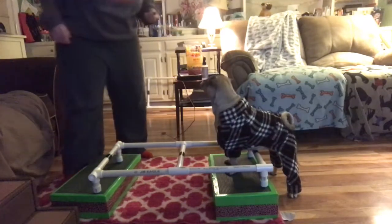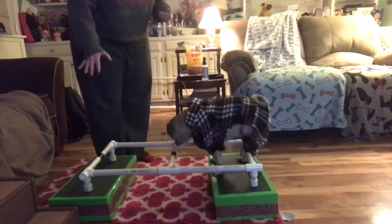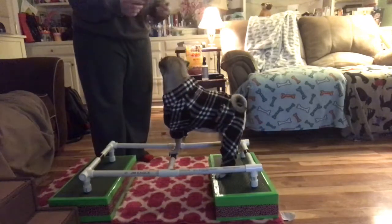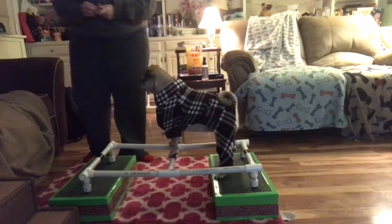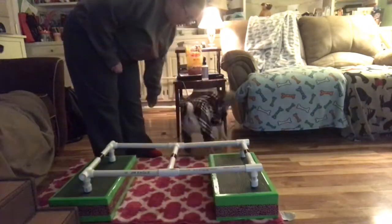Our setup here is part of our ladder on two platforms to give it some height. Don't climb on the ladder, you weirdo — okay, fine, climb on the ladder. That seems to be working for you. Can you come off? Thank you.